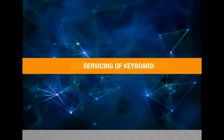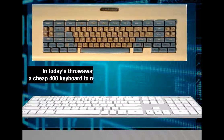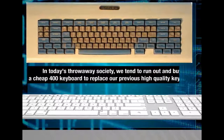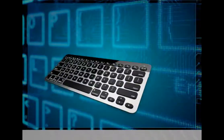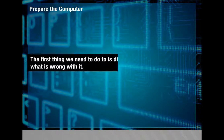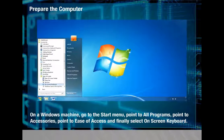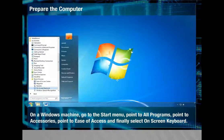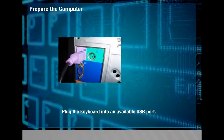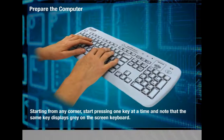Servicing of keyboard. To service a keyboard rather than replacing it, first diagnose it to find out what is wrong. On a Windows machine, go to Start > All Programs > Accessories > Ease of Access and select on-screen keyboard. Plug the keyboard into an available USB port. Starting from any corner, press one key at a time and note that the same key displays grey on the on-screen keyboard. Then disassemble the outer case by removing three Allen screws from the underside — the keyboard assembly then lifts out of the base.